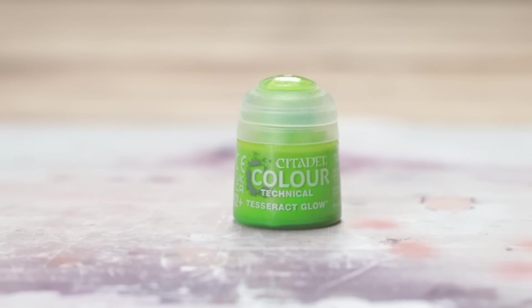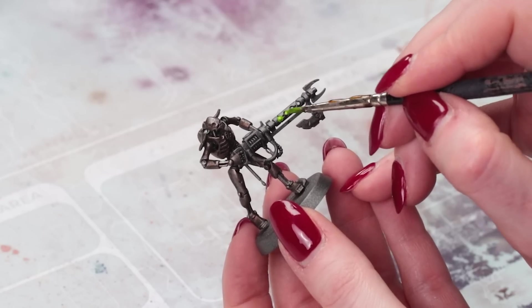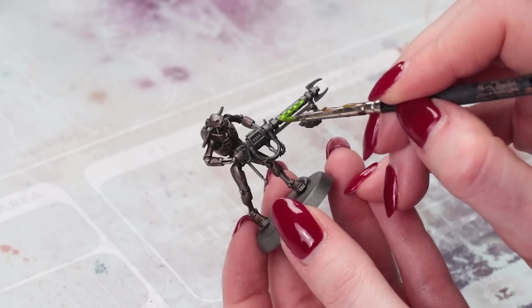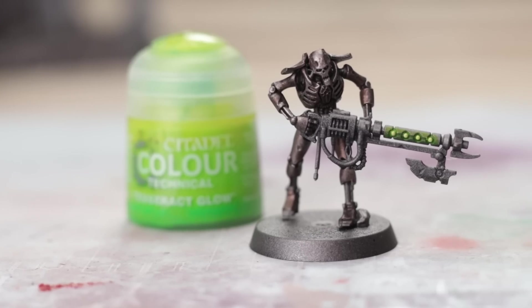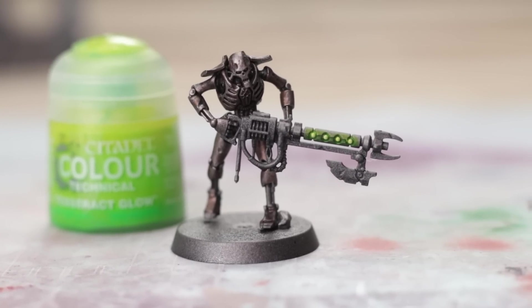Tesseract Glow is probably in your staple collection if you're a Necron player, but if you haven't seen it before this is a quick and easy way to get a glow effect. Just pop it on top of your model wherever you want to glow. Give it a little under highlight of white to really show it up and give it an even glowier center, and once it dries it just looks like a little glowy light — it's awesome.